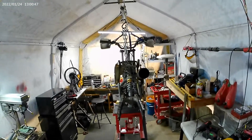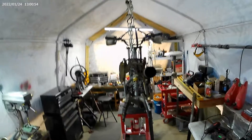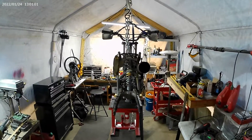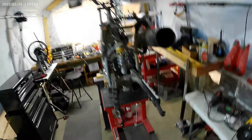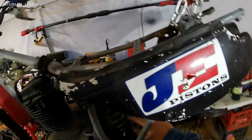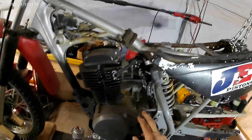Looking at it from the back, I noticed the frame is kind of bent. I don't know if it's supposed to look that way. I'm going to take the swingarm off and the shock off, try to get all this paint off, and bring back the yellow.